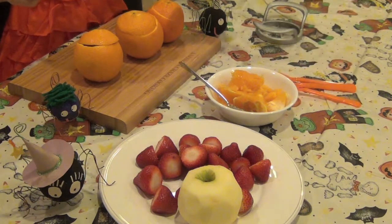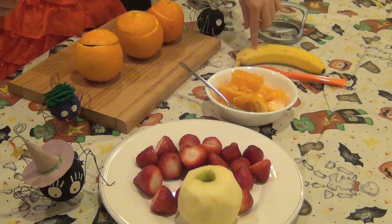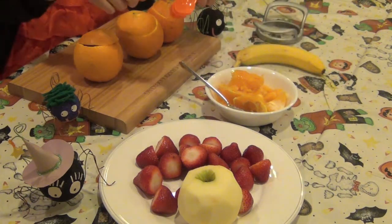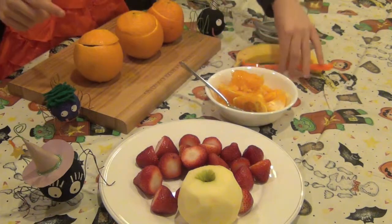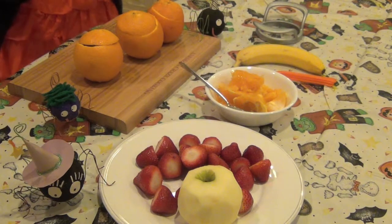I have one banana, which is completely optional because I know some people don't like bananas mixed in with other fruits. You'll just need a few spoons, and I recommend actually getting green ones because when you put them in the orange in the end, they look like the stems, but I didn't have any green ones today.